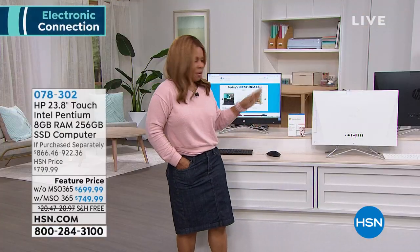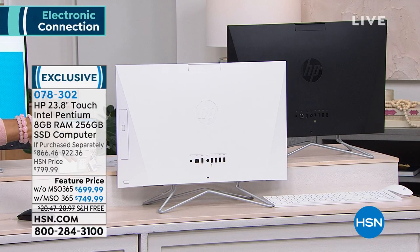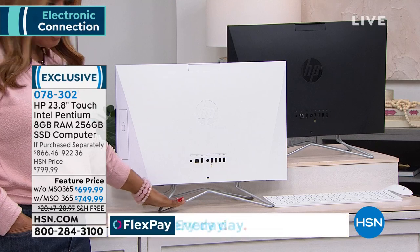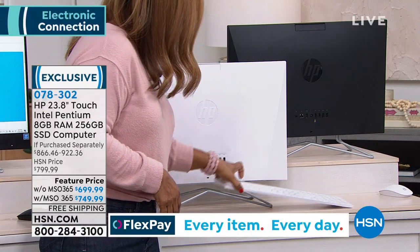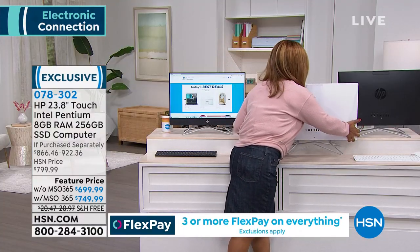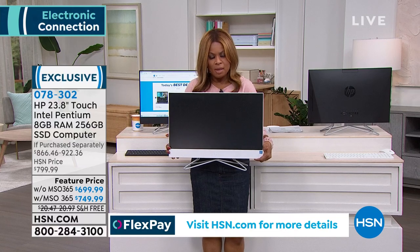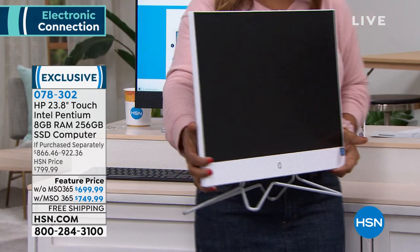We do have two choices — black or white. In the white, we have fewer than 100 remaining. Here's the keyboard and white wireless mouse that go along with it. We have fewer in the white than in the black. Have you been waiting for the after-Christmas sales to decide to buy your computer? This is a very nice one. Our partnership with HP is very unique, allowing us to bring you these specialized computers at an amazing value.